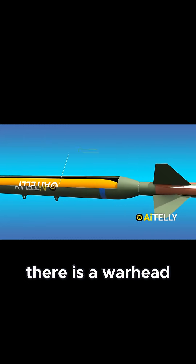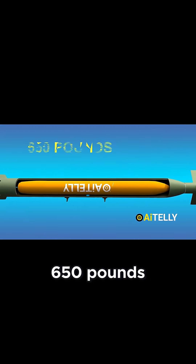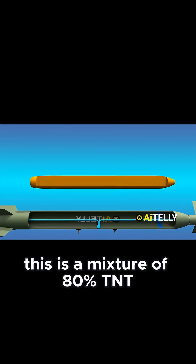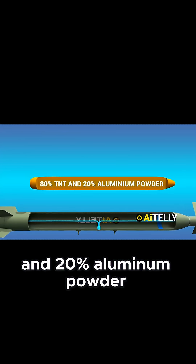In the midsection, there is a warhead that weighs approximately 650 pounds, containing tritonal explosive. This is a mixture of 80% TNT and 20% aluminum powder.